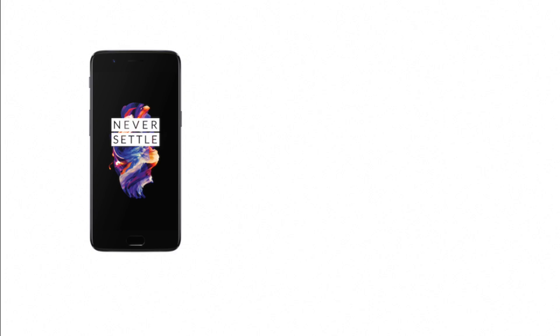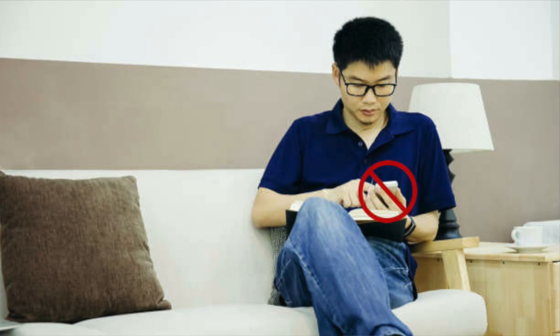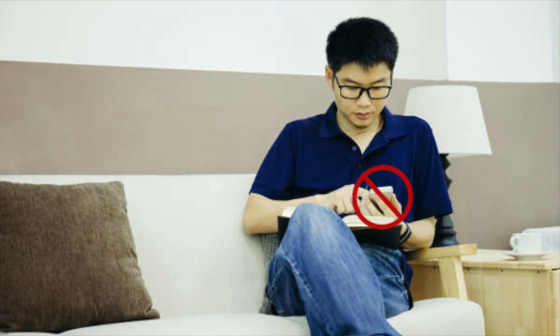The first and most important reason for me personally is the fact that the OnePlus 5 does not work on Verizon. Now it does have some CDMA compatibility, but that compatibility only covers two out of three LTE bands, and the band that is missing means that your phone will not work indoors — which you're probably indoors most of the time that you're using your phone anyway.